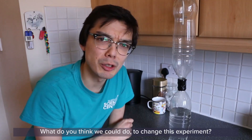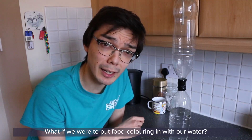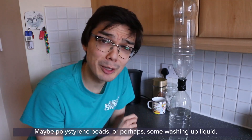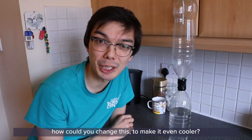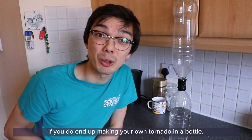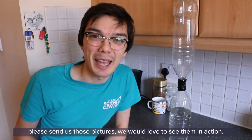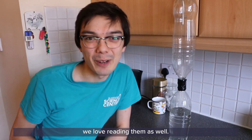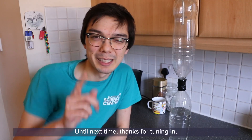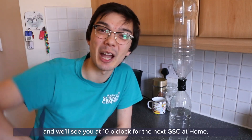What do you think we could do to change this experiment? What if we were to put food colouring in with our water? Maybe polystyrene beads? Or perhaps some washing up liquid? How could you change this to make it even cooler? If you do end up making your own tornado in a bottle, please send us those pictures — we would love to see them in action. Keep sending us your comments and questions; we love reading them as well. Until next time, thanks for tuning in, and we'll see you at 10 o'clock for the next GSE at Home. Goodbye!